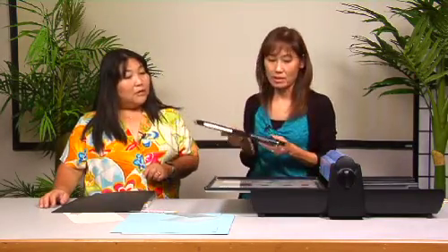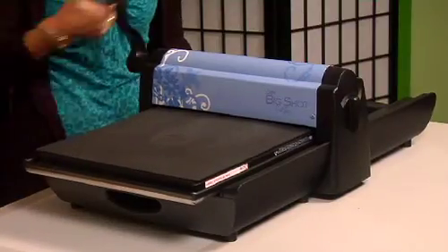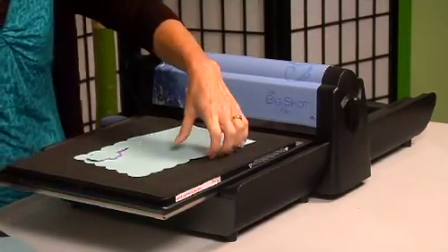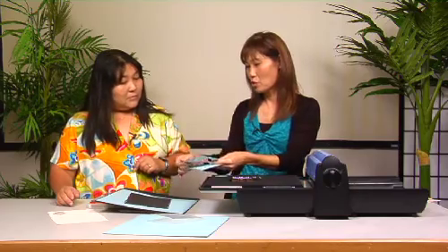The dies usually have creases anyway. This is the pearl die and I'm going to show you how to cut it. I'll put a piece of paper on there just to show you — you just lay your paper on top of the die. Then this is the crease pad, and you just roll it through the machine. The crease pad is good because you don't have to keep buying cutting pads all the time. It just cuts everything out, and it makes a nice crease line. So you would just fold it and you can embellish your card.